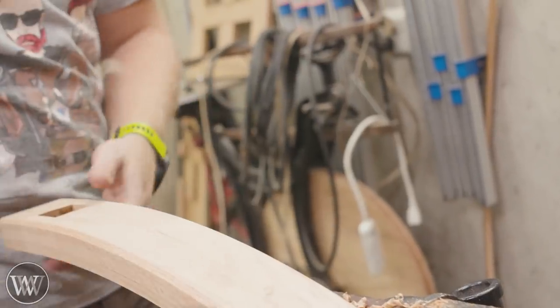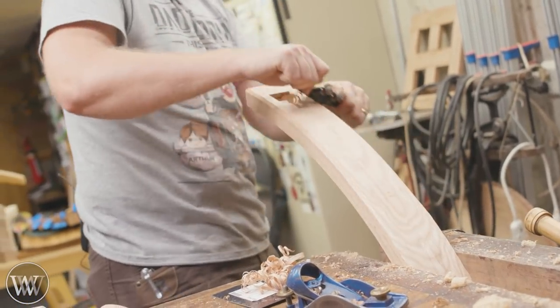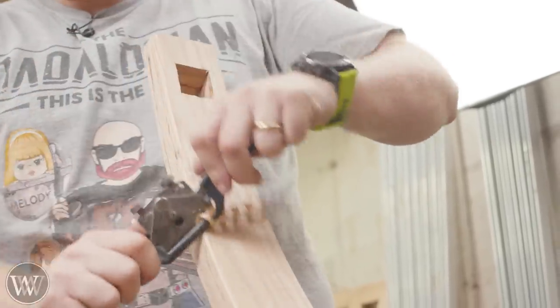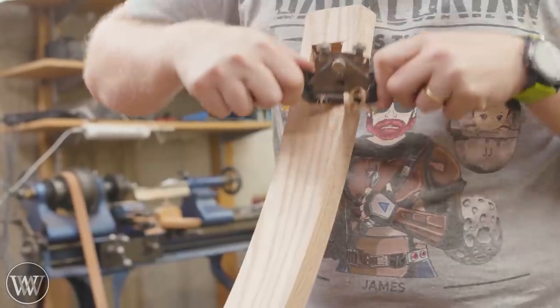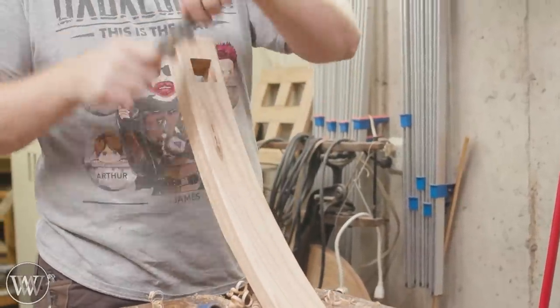For the arches, it's easier to use a spokeshave. Just make sure you clamp them in very nicely. It would be nice to have a shave horse here, but we're going to use the vise. Sometimes you pull, sometimes you push — you always have to be watching the grain direction because these like to dig in and go wildly. But I love the curls that come off a spokeshave. This is a really fun step to clean this up and get that nice matching chamfer to go all the way around it.